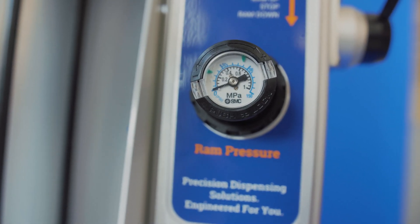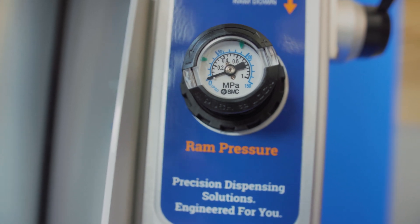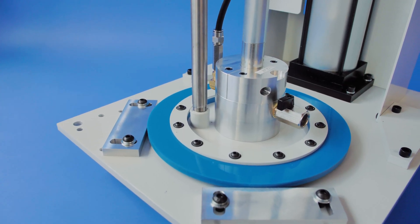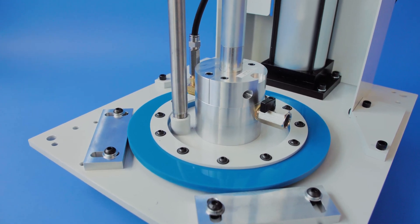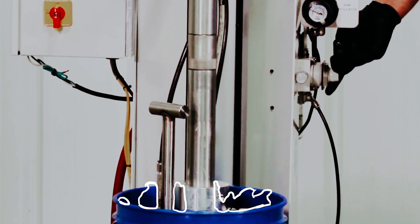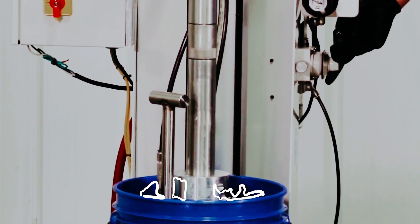The higher the pressure, the faster it will go, and lowering the pressure will slow it down. You can control how hard the inductor is pushing down on the material. If it's too light, you'll lose prime. Too hard, and the material can separate or come out of the sides of the container by the seal, or damage the pail.